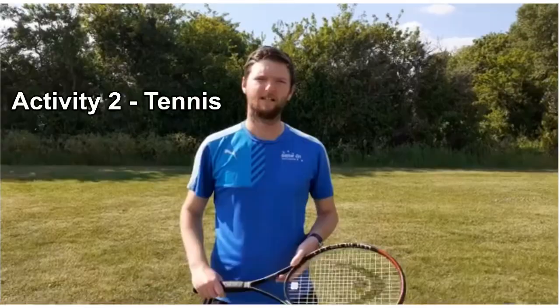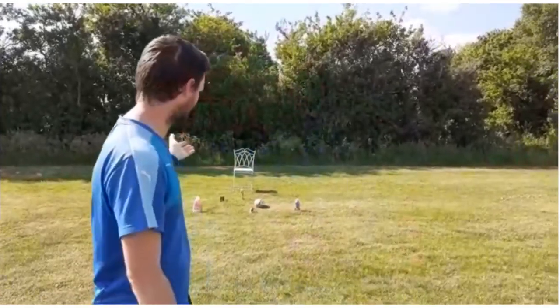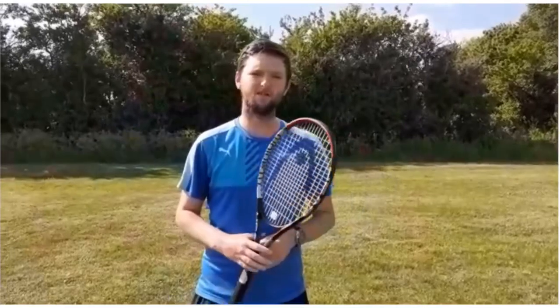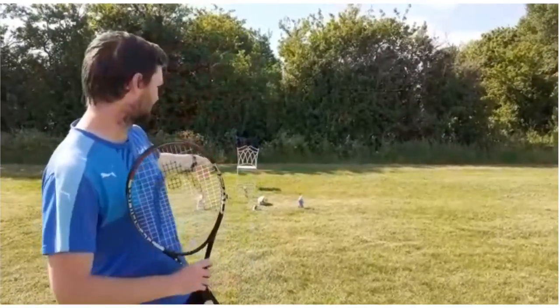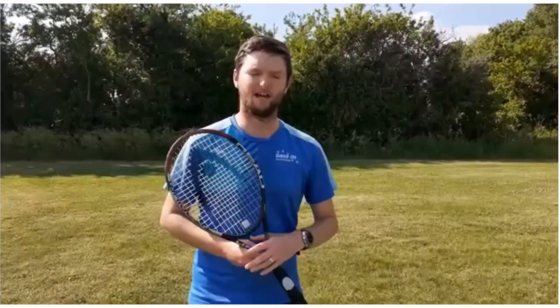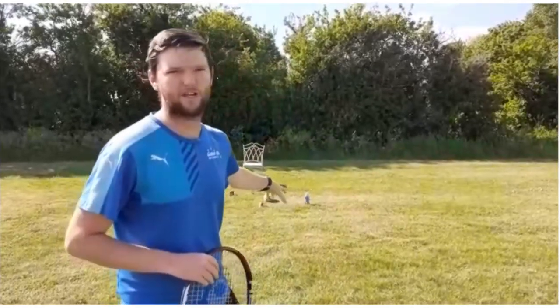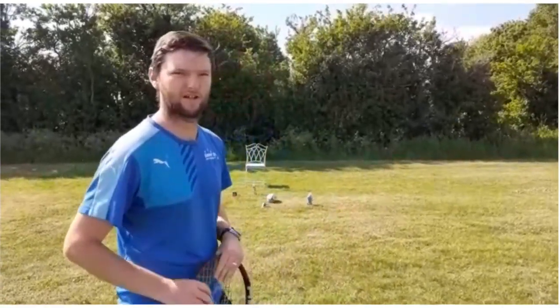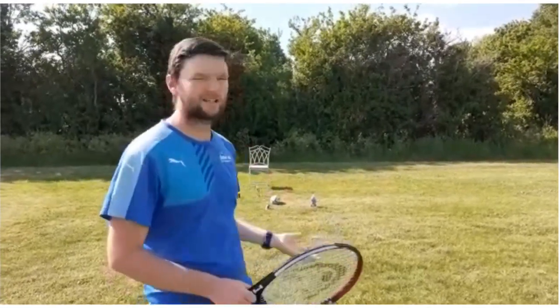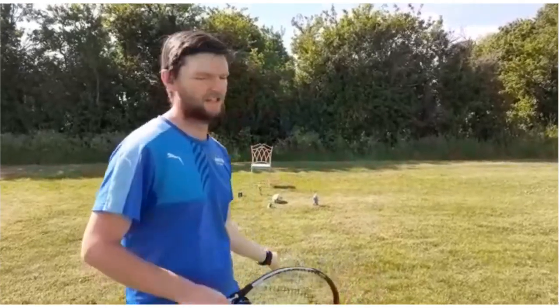Activity number two is with a tennis racket and some tennis balls. I've also got some items from inside my house on the floor — tins of beans, some fabric softener, some polish, a chair, a rugby ball — all different shapes and sizes. You could use things like teddy bears, cushions and pillows, anything you'd like. I'm going to try and hit those objects. You might want to make the targets a little bigger, or challenge yourself with a smaller target. Each target is worth a different number of points — the chair might be worth one point because it's the biggest, and the tin of beans might be worth five or ten points. It's your choice.